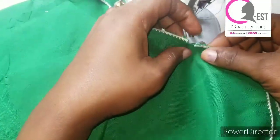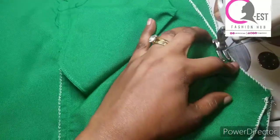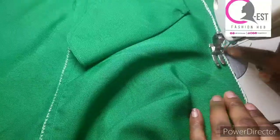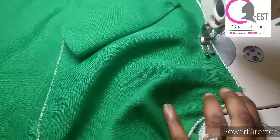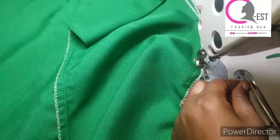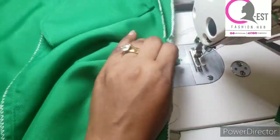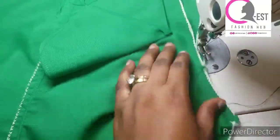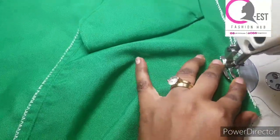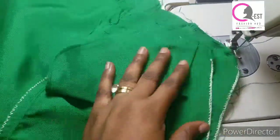I'm going to be stitching this part by half an inch, making sure that I don't cross this notch. I'm going to stitch it together and secure my stitches — I'm going to do that twice just to make sure that my stitches are well secured. This part is a very sensitive part of the shorts. We wouldn't want it to easily loosen up, maybe when the child is running or doing sports. That's the reason we are stitching it twice.